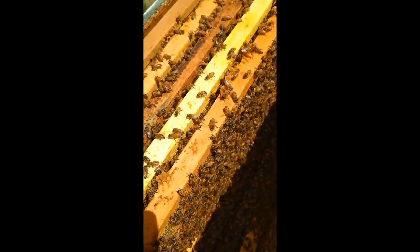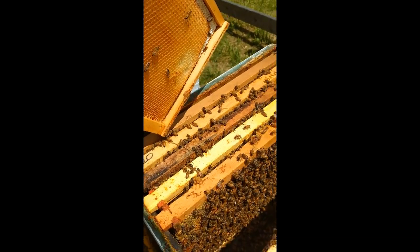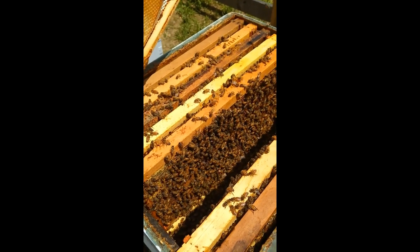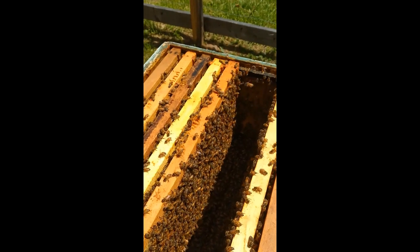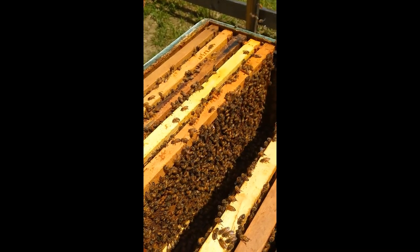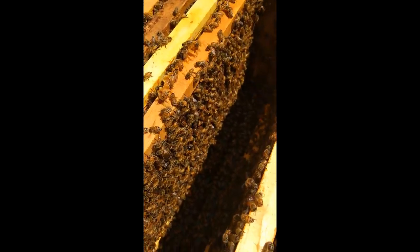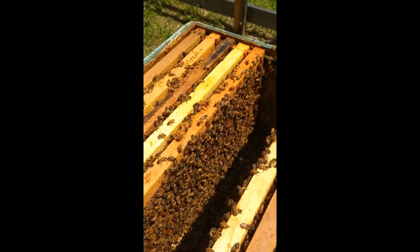We're going to keep doing our inspections, but just wanted to show you that quick video of those cells so you can see the difference. If there's a hole in the bottom, she did hatch and get out and hopefully is on a mating flight. But if they are chewed to the side, that means the other queens went and killed those queen cells right away.